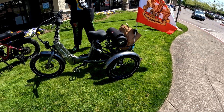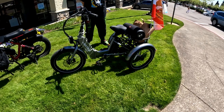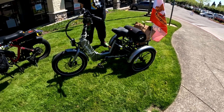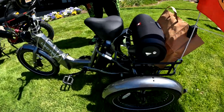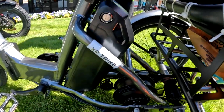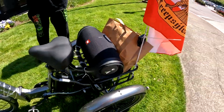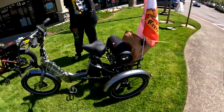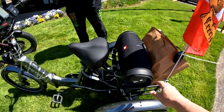The battery is a 48-volt, 14 amp-hour battery. You can ride it for a while on one charge.